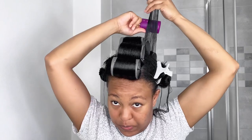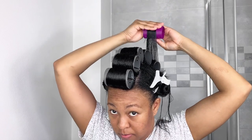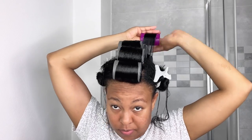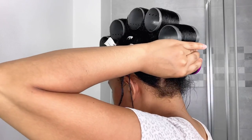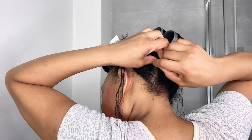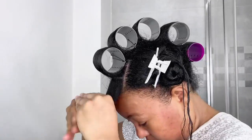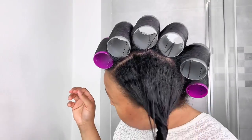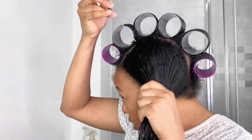From the back, I will always use a smaller size roller. Now we are going to do the sides.